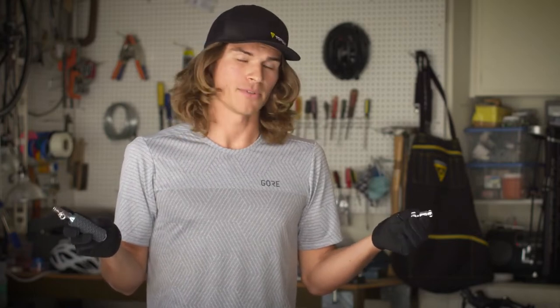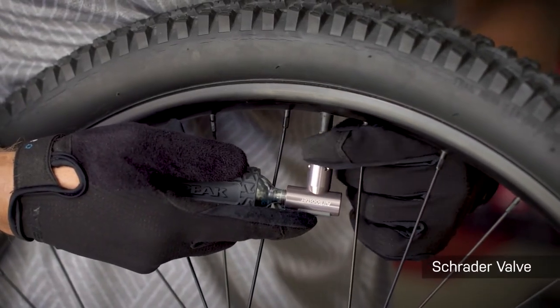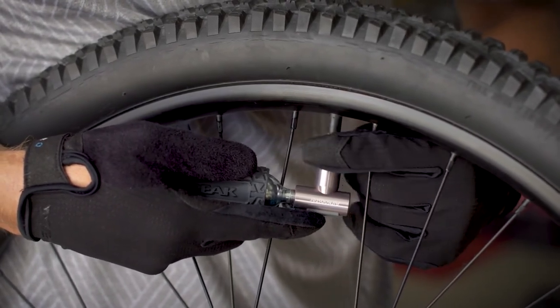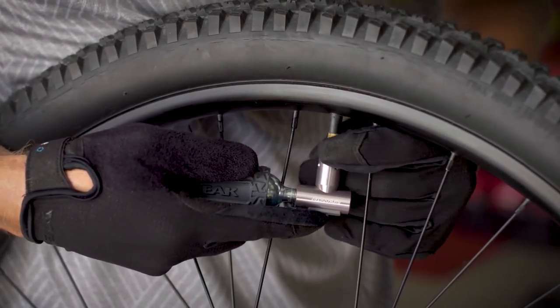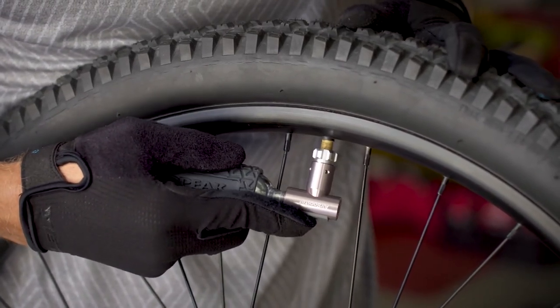Thanks to a smart head design, the Air Booster and the Micro Air Booster are both compatible with Schrader and Presta valves. To install on a Schrader valve, simply take your Air Booster or Micro Air Booster and, without compressing the head, thread it onto the valve and compress to release air.